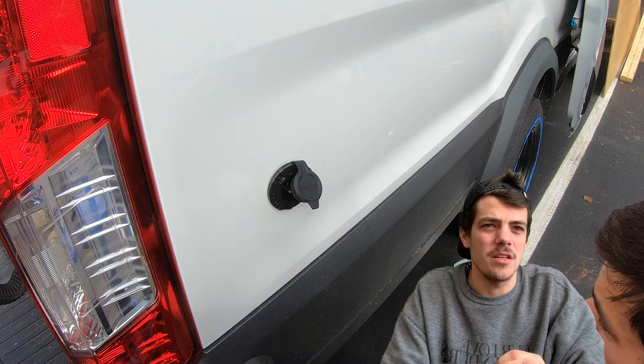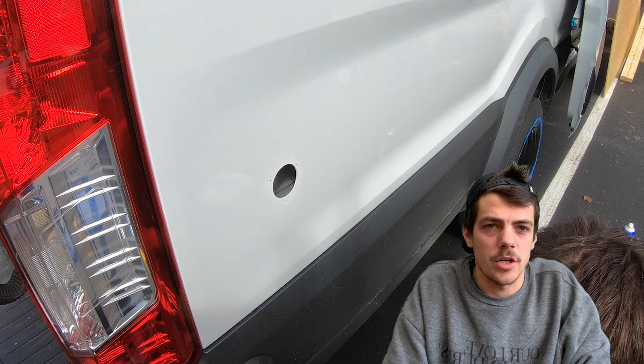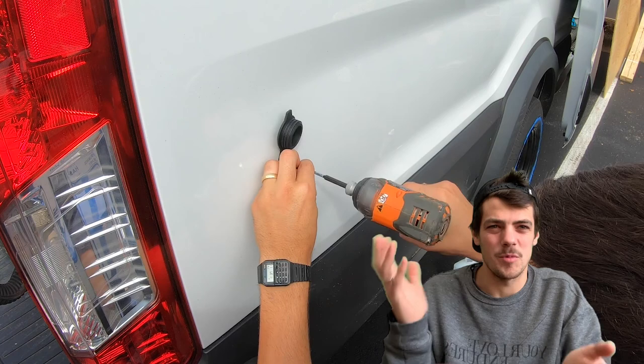What would I change about shore power? Honestly, nothing — pretty simple. What I'd keep the same: I love these NOCO products. It paired really well with our battery charger. That's all I know on solar and shore power — hopefully this was helpful. If it was, there are links and subscribe buttons you can click to help us out. Until next time!